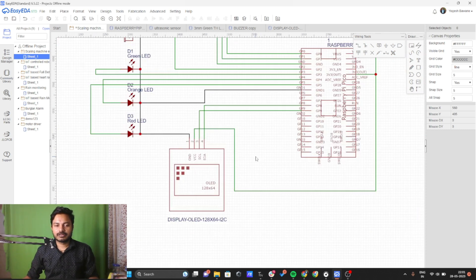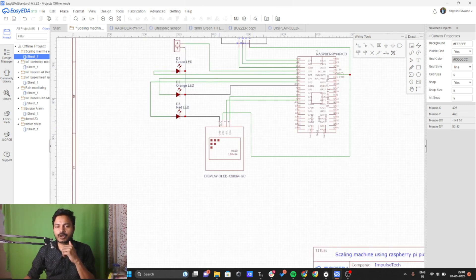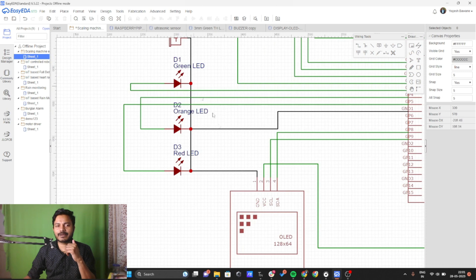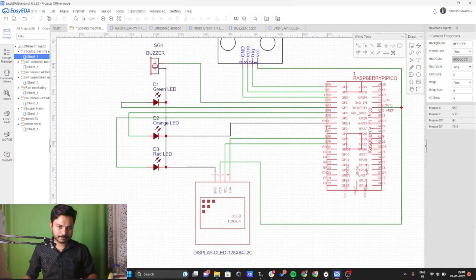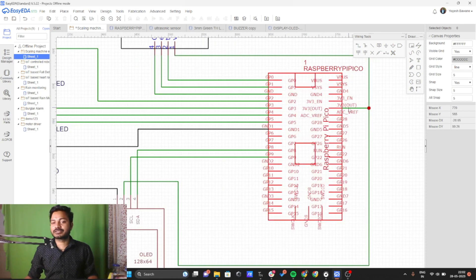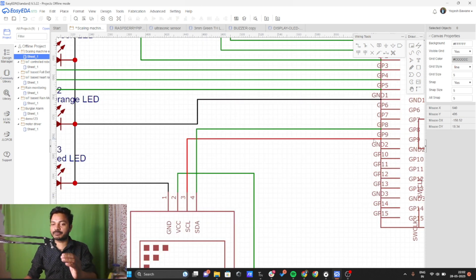The OLED display has four pins: ground, VCC, SCL, and SDA. The ground wire is common and connected to the Raspberry Pi Pico's ground. VCC is connected to the 3.3V output of the Raspberry Pi Pico. Connect SCL to GPIO 9 and SDA to GPIO 8 of the Raspberry Pi Pico.